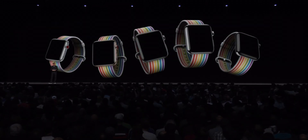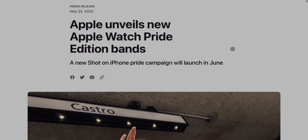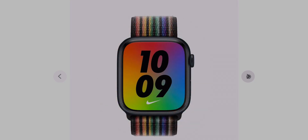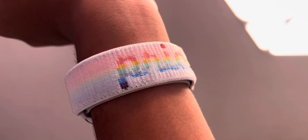Apple has created special Pride Edition bands for Apple Watch every year for six years now, and a few days ago they unveiled their latest collection for this year: the new Pride 2022 Nike Sport Loop with a black background for the first time ever, and the new Pride 2022 Sport Loop with the word Pride engraved into the nylon itself. Today we're going to be unboxing the latter of those two.